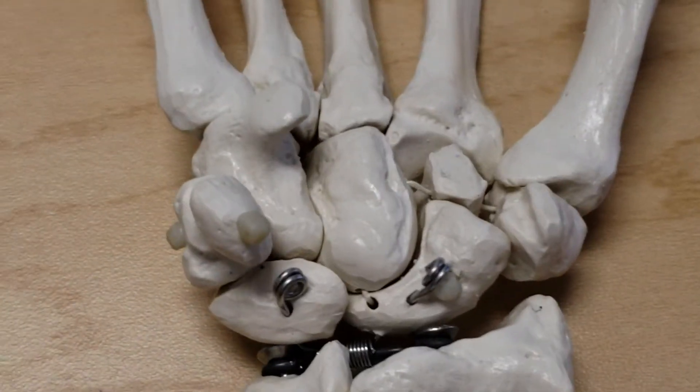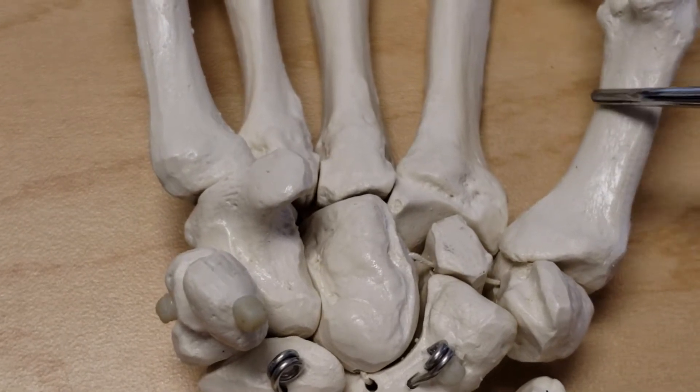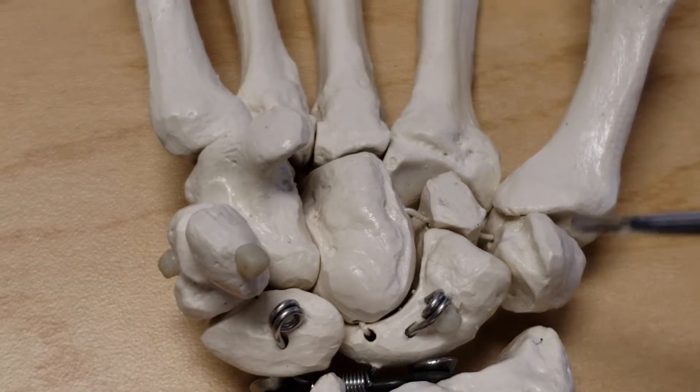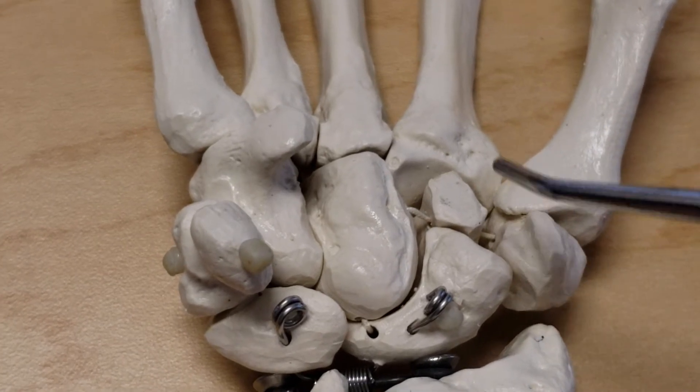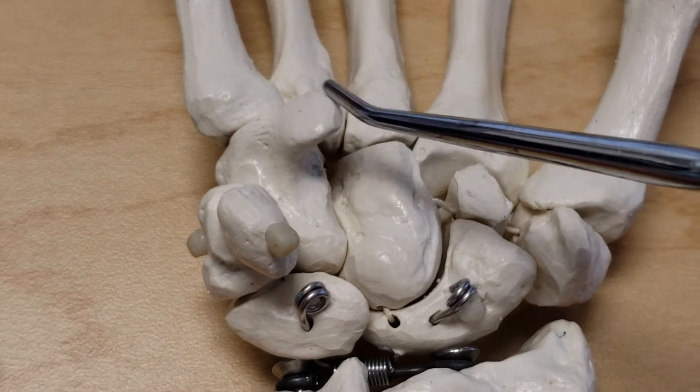Now let's look at the same thing on the plastic bone. Starting on the thumb or radial side: here's the trapezium with its groove, the trapezoid, the capitate, and the hamate with its hook.